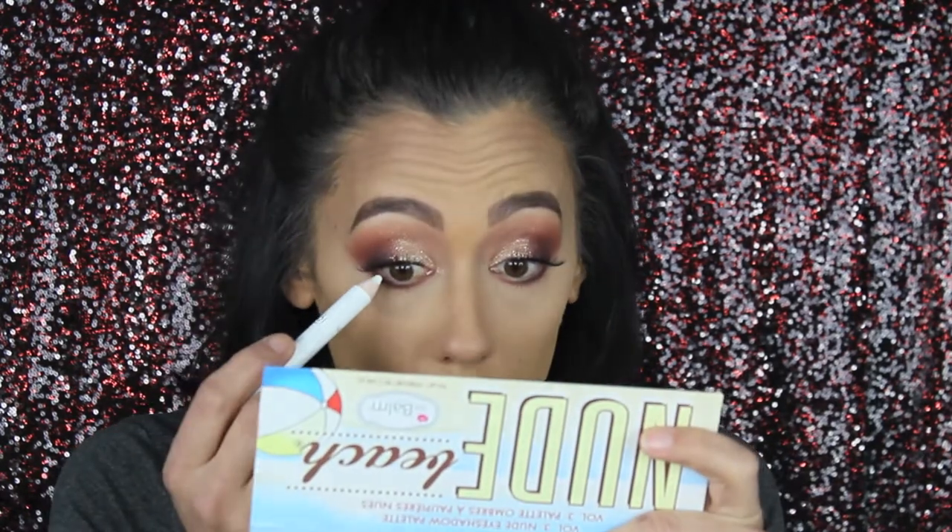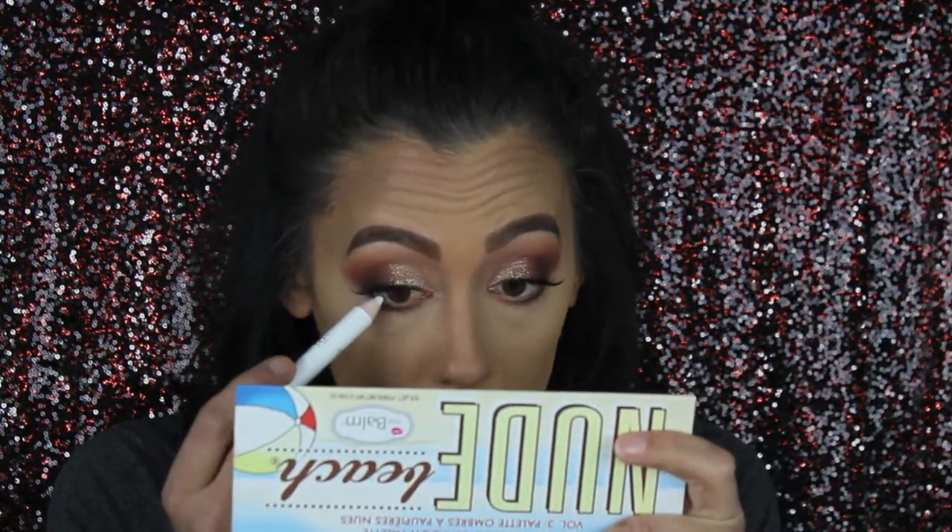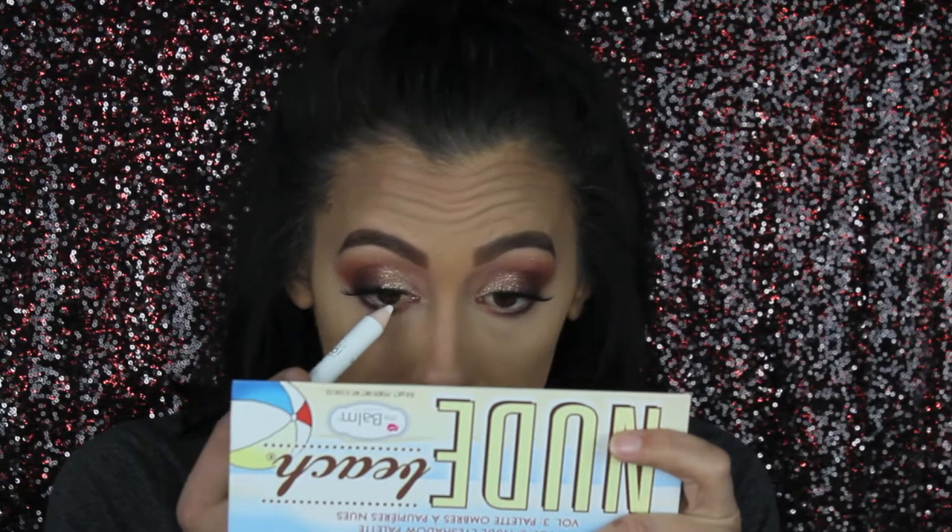Now we're going to use this new white eyeliner from Sestamoy — it's a thick crayon type. Let's get this under my eye. That really made my eyes feel super weird. I'm hoping that goes away; I really hope my eyes don't turn bloodshot. Yeah, that definitely did something weird to my eye already.